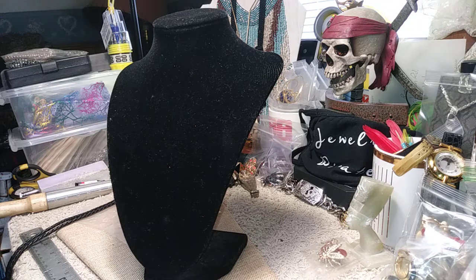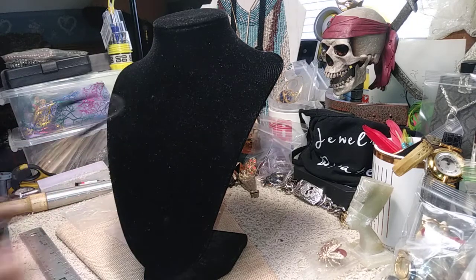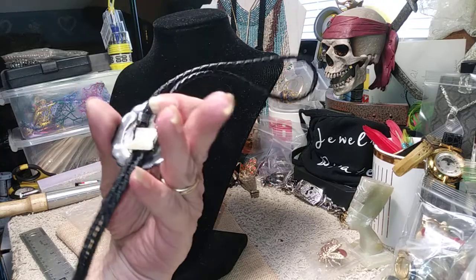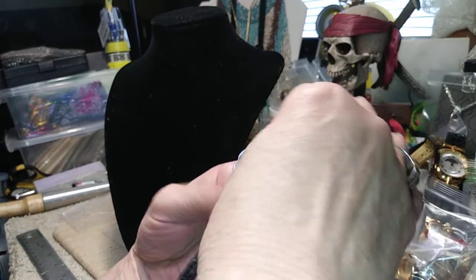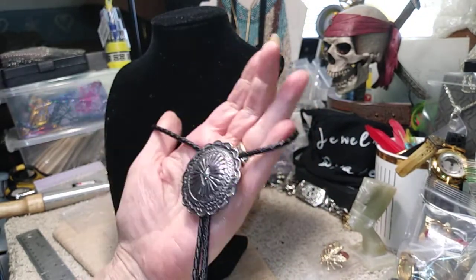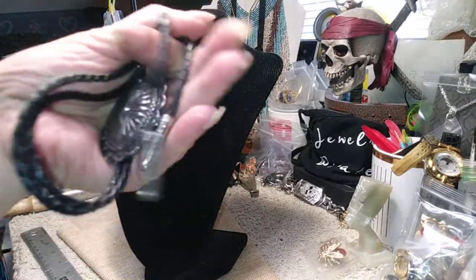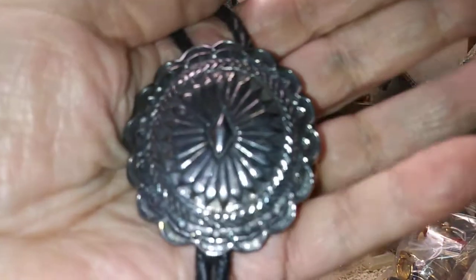I have a brand new bolo tie. It's gunmetal or antique silver color, and I'm pretty sure it's leather — not one of the cheap ones. It actually has a clasp in the back to lock it where you want it to be. If you're going to wear it under a collar, this is a really nice bolo tie. It's four dollars.